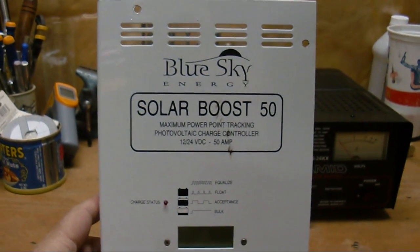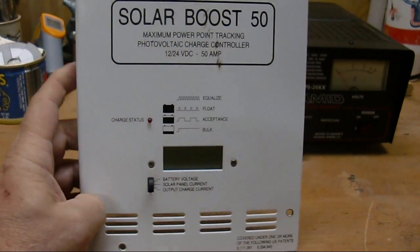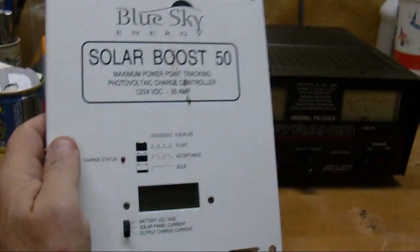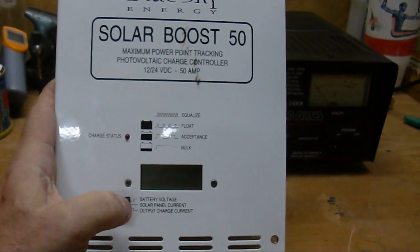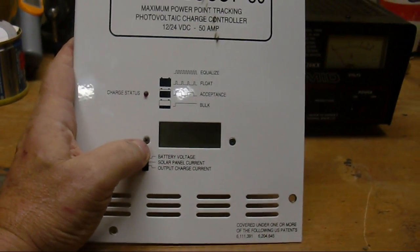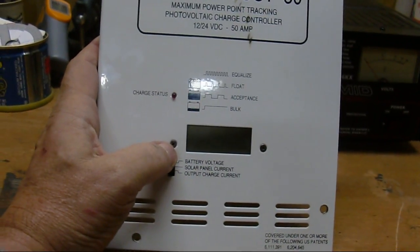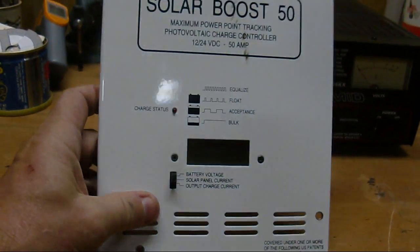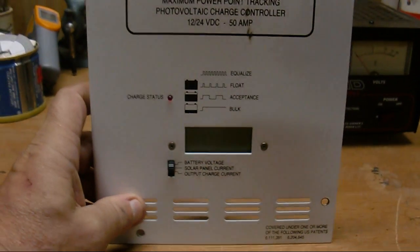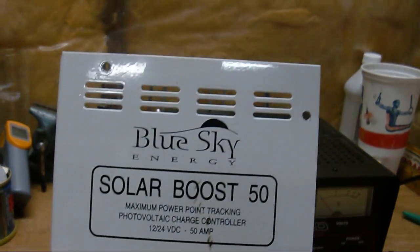Alright, the next thing I got is a new front panel for my Solar Boost 50 — I wanted one with the meter in it. The meter is going to let me measure the battery voltage, the solar panel current input (which I can't do right now), and then the output charge current that I'm charging at, which will be really cool. It's just a replacement faceplate.